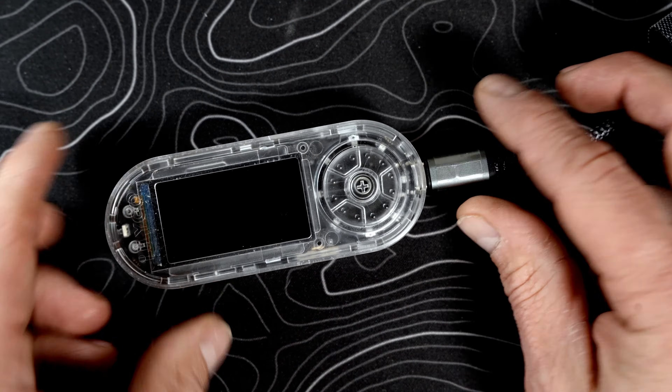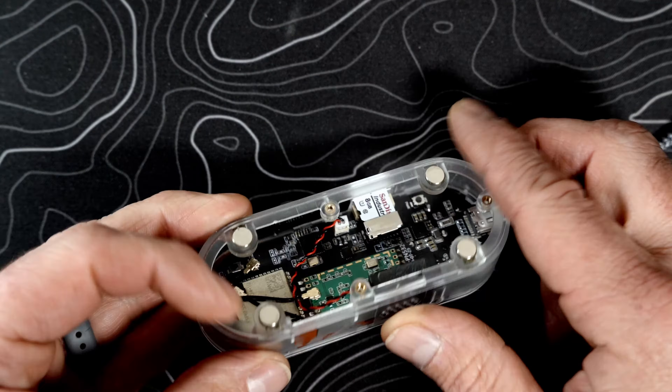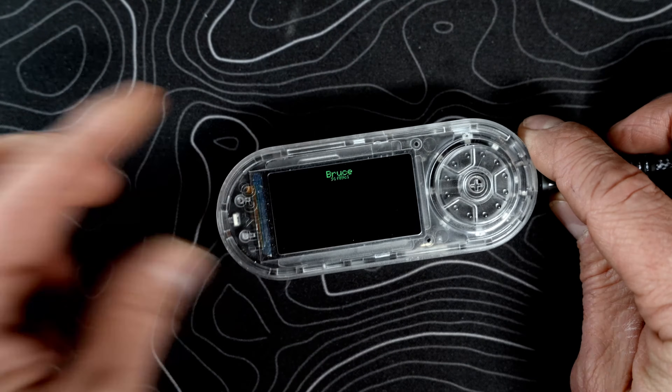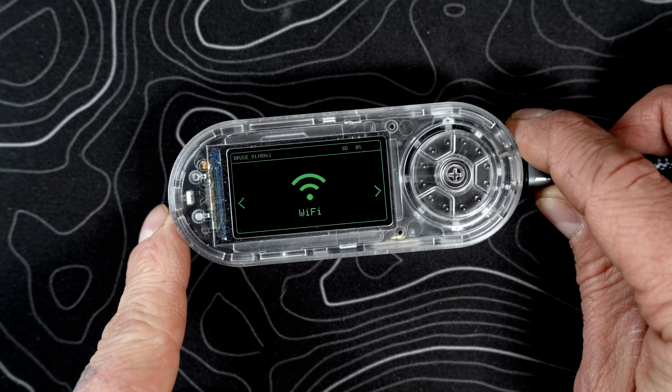Now that the installation is done, we're going to hit Next on the computer, and then on the unit itself we're going to hit that little reset button. Flip the unit over, and there you have it — we are now running Bruce on the T-Embed CC1101.